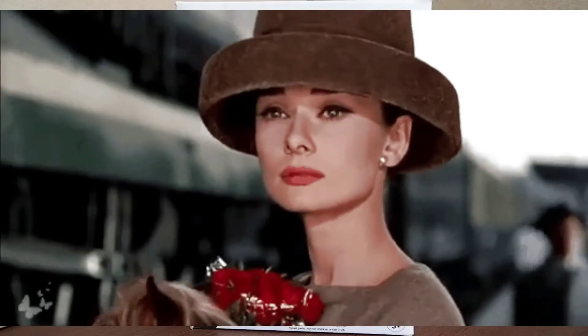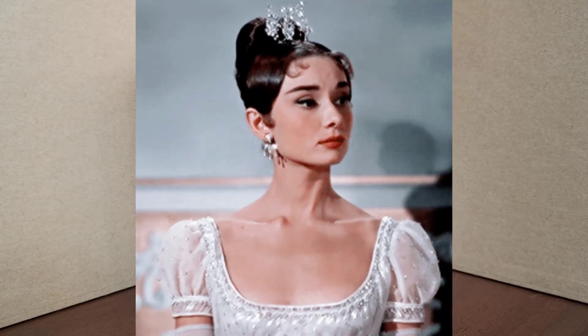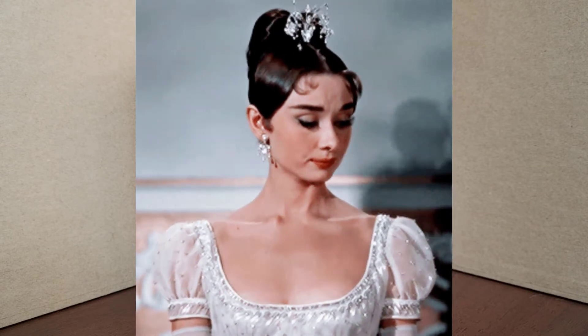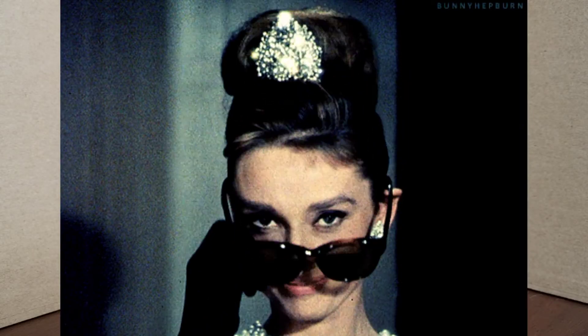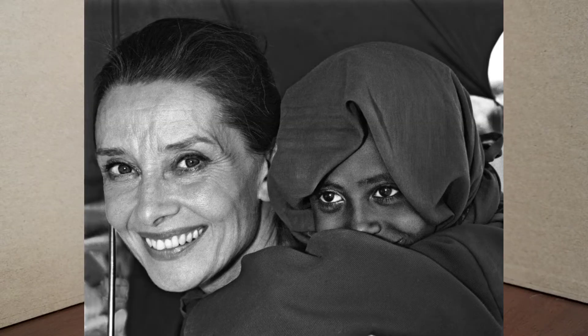Audrey Hepburn is considered one of Hollywood's true icons. She's unparalleled when it comes to style, fashion, and elegance. She's one of those women who you would consider perfect. Not only that, she's also a humanitarian. She spent the last few years of her life trying to make the world a better place for children and the underprivileged.